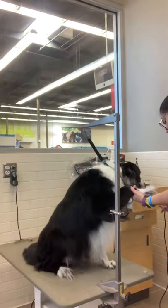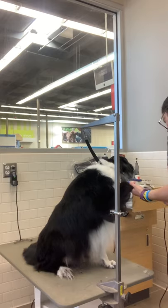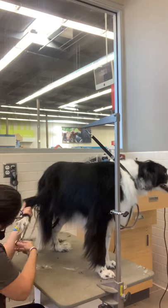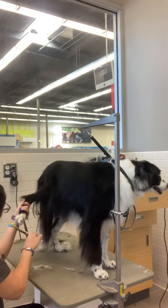I trim his little grinch toes. He says I'm a very good boy — thank you for watching my video!